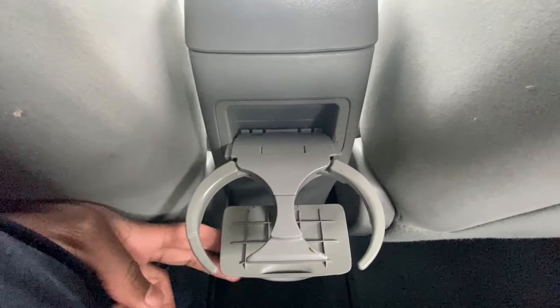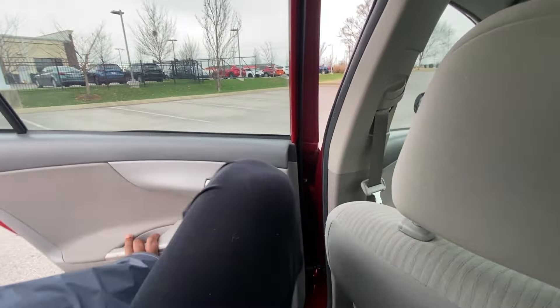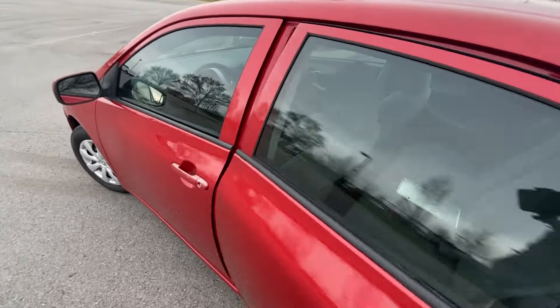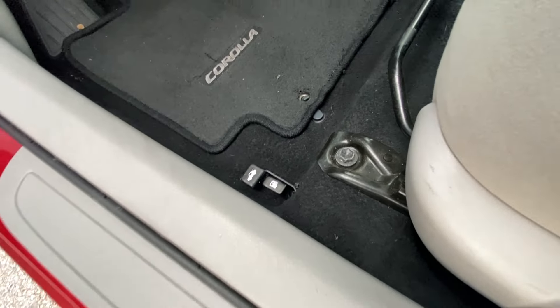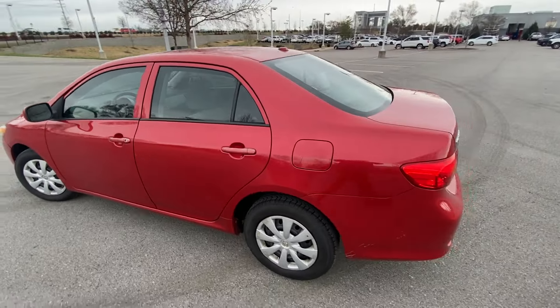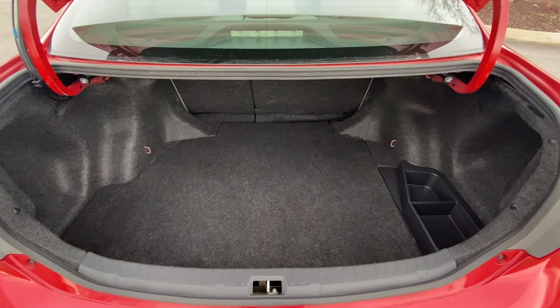And there we have two cup holders. Now we're going to open the trunk — you just come down here and pull this up. And there's our gas cap, we can open that. And there's the trunk space there.